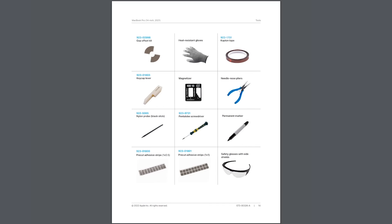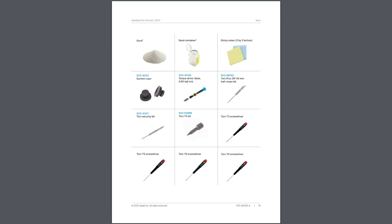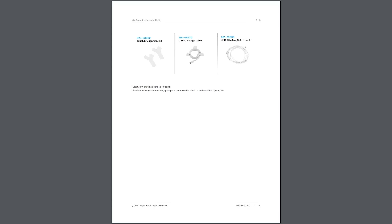All told, there are 39 different tools required. We're going to run through this entire manual essentially, because we're looking for the battery replacement. And because the battery replacement is sold as part of the bottom case for these units at the moment, it basically means we have to remove everything from the bottom case except for the battery. So we're going to start there.